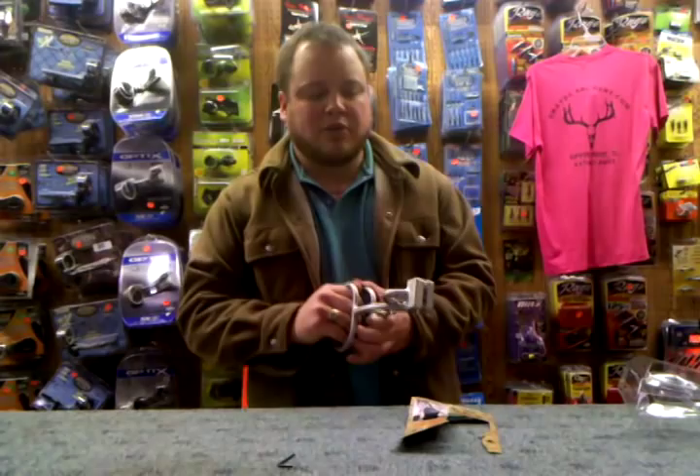If you get a smaller deer or a doe, two guys with two of these, you can pretty much just one shot, just rip it all right off.